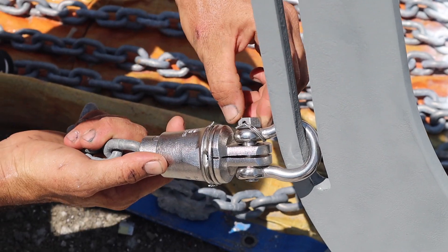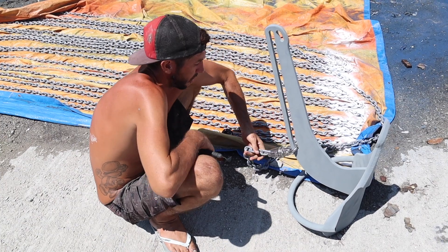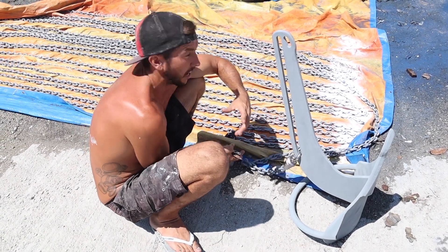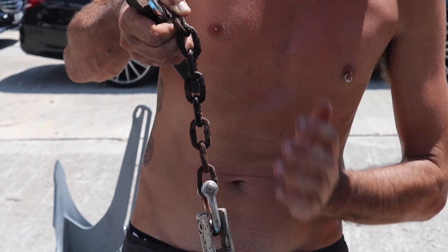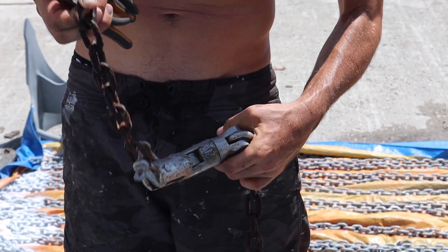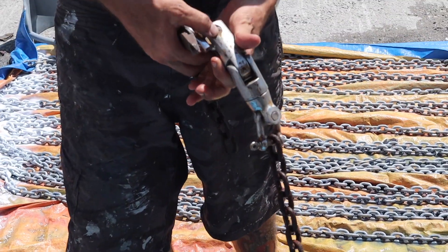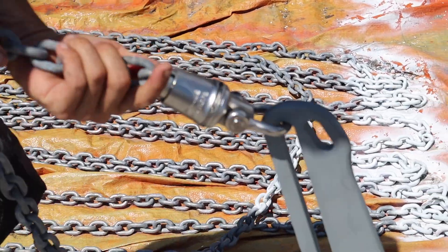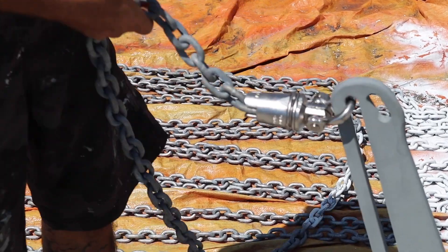We've got the bolt head of the shackle all moused off as well, so we've got the Mantis swivel attached. Our old swivel system was a bit chain then some other thing hanging off the side — we had a shackle connected to the anchor and a multi-direction swivel, but look how big and chunky and hideous it was, and you couldn't mouse off those bolts, so I was always worried about that. Now we've replaced it with a much simpler design that goes straight on. Pretty stoked with it.